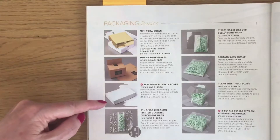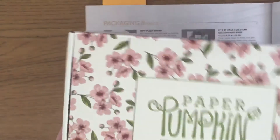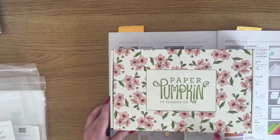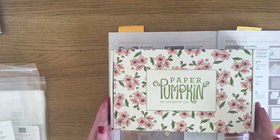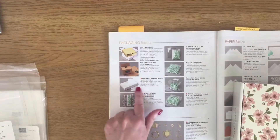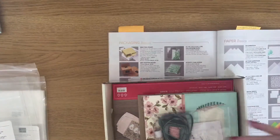We also do mini paper pumpkin boxes, and if you don't know what a paper pumpkin box is, this is it. This was a paper pumpkin box that we had last year, and at the time of filming this video we have a new one that launched in August 2020 on my website. This is what a paper pumpkin box looks like — in the catalog they are smaller and plain white, but you pull the front out like this and it opens up.